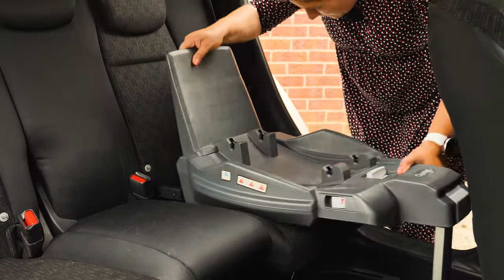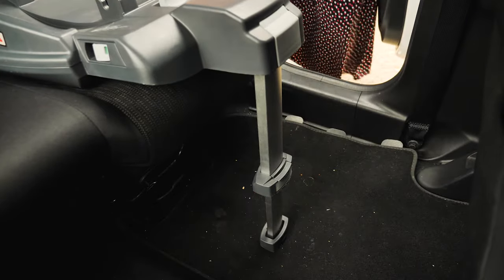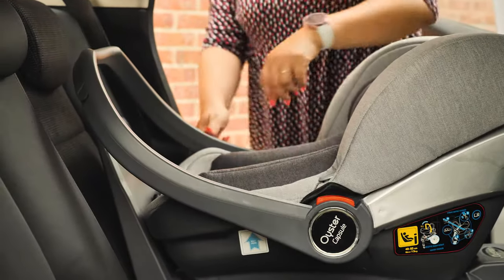When installing with the base, simply fix the isofix arms until you see the green indicator and drop the support leg to the floor, again looking out for the green indicator. One point to mention is that the handle should always be in the forward position when using the car, which means you can't use the hood while travelling.